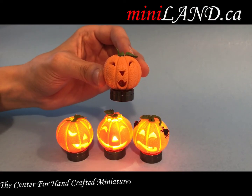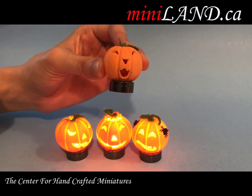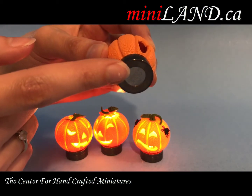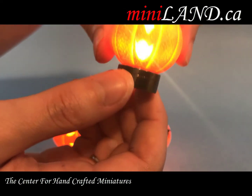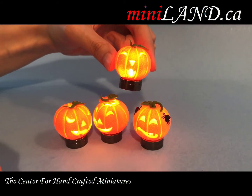We have a new product by Miniland — the central for handcrafted miniatures. These are pumpkins that light up and use a simple watch battery. There's a switch just on the side of them; all you do is switch it on, and there we go. It's as easy as that, just in time for your miniature Halloween.